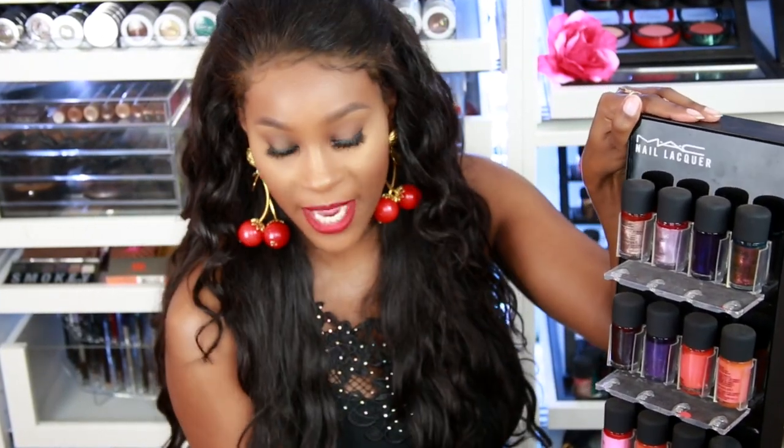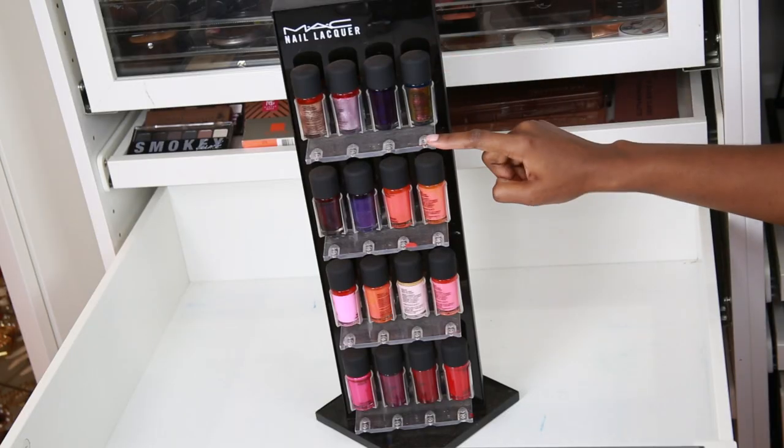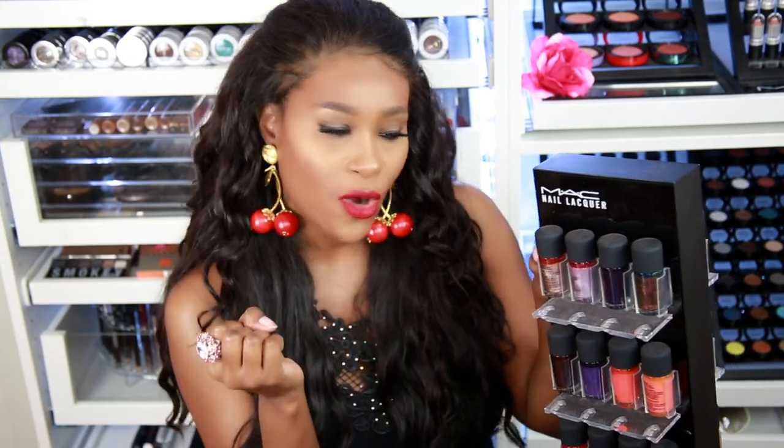I paid around $200 to $300 for this. Also right here on the display, you can put fake nails and do a little swatching on there. I haven't done that yet but I will be doing that soon — I'll probably do a whole video on that.